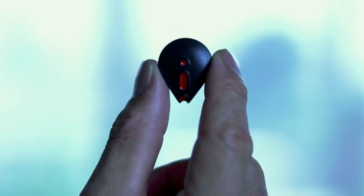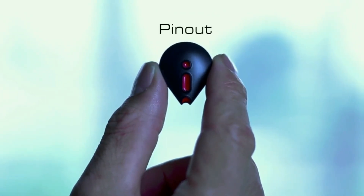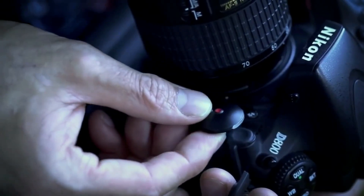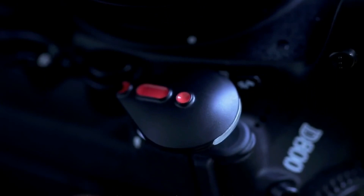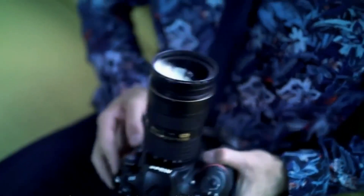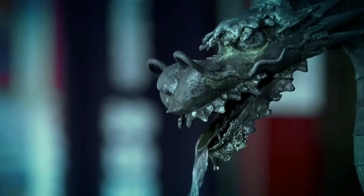When I go out to shoot pictures, I used to have to bring my GPS unit, remote shutter control, and a bunch of other devices with me — until I got this neat little gadget called Pinout. Pinout has all the functions I need, so I don't need anything else. I bring Pinout everywhere I go.